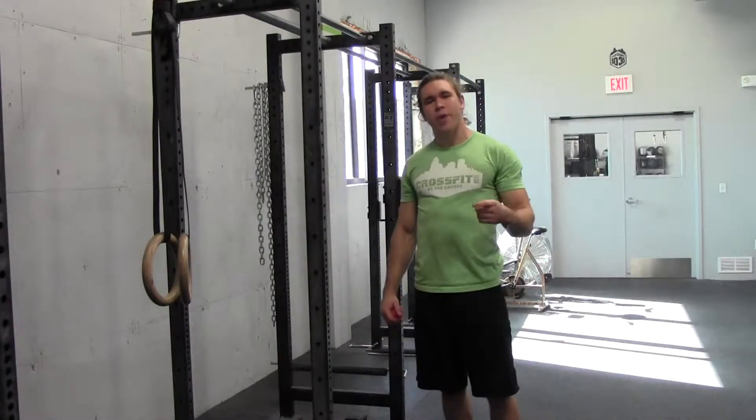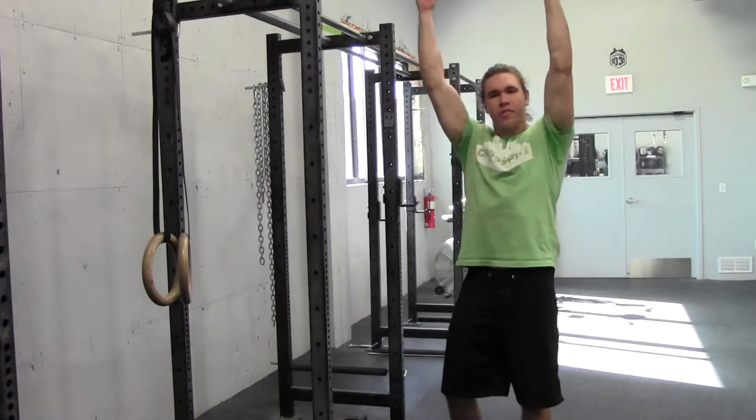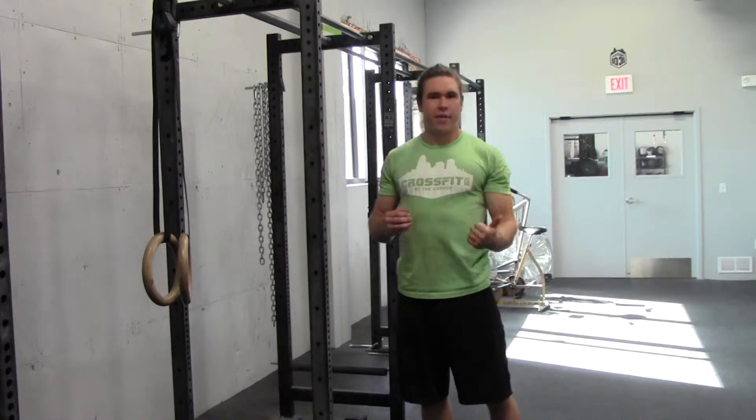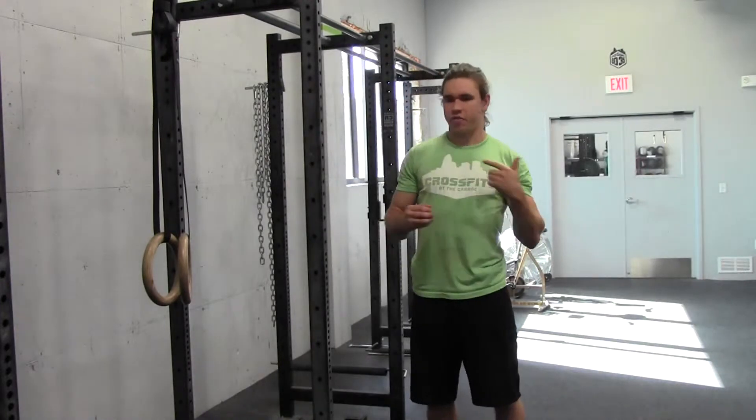Welcome to Matthew's Mobility. Today we are talking about overhead positioning — anything where we are putting a load over our head: handstand push-ups, overhead squats, jerk.